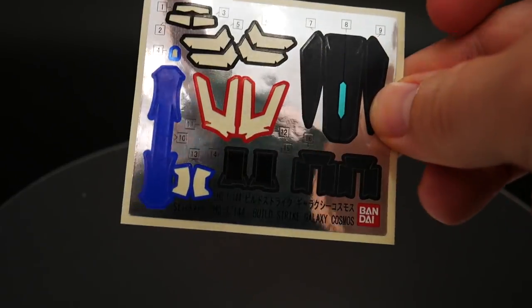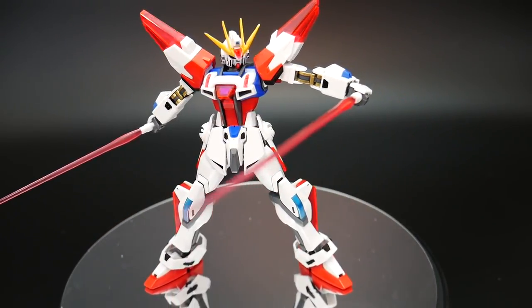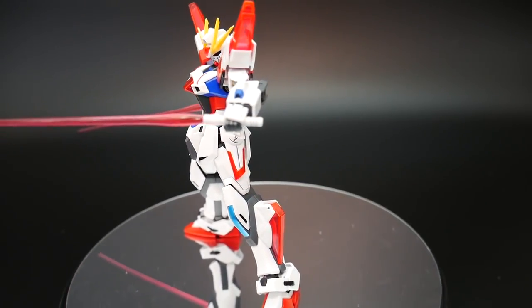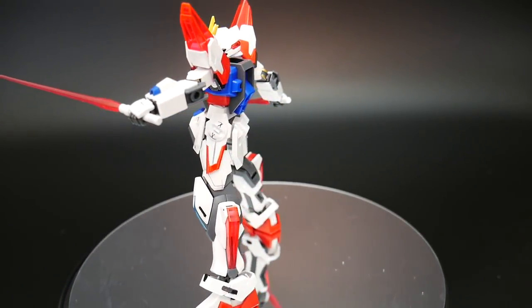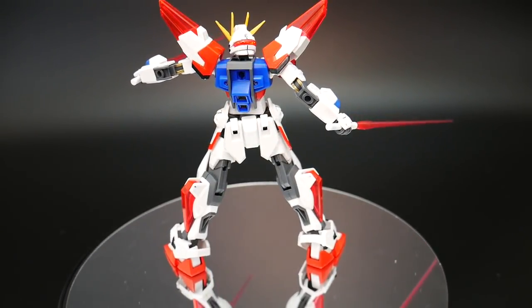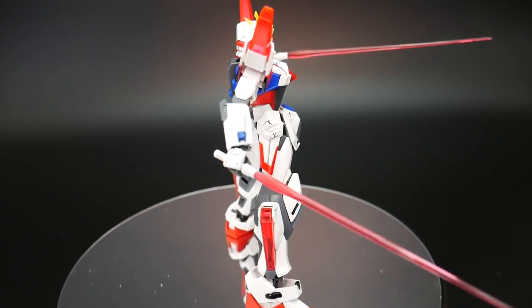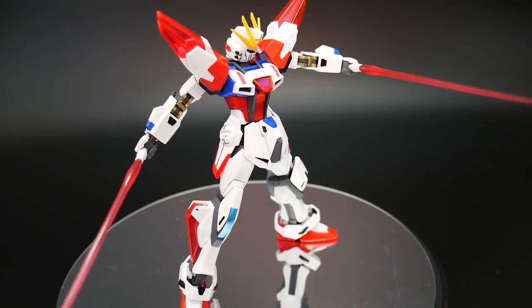But overall, these are all the stickers you get for the kit. And here you can see it actually comes with two nice little beam sabers — the hilts get stored on the side of the waist as you've seen earlier. This is just basic for the Buildstrike and Star Buildstrike line.